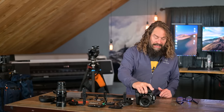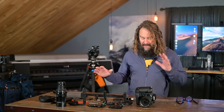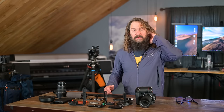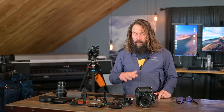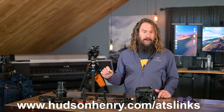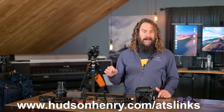I'll list some things I love about it and some things I wish they'd change, and I'll also go through accessories — from L brackets to memory cards, battery systems, remote controls, and carrying solutions — that I think can make your life easier and more productive with this camera while saving you money. In the full video description there's a linked table of contents. Links help me out, and you can always find all the gear I use and recommend at HudsonHenry.com/ATSlinks.